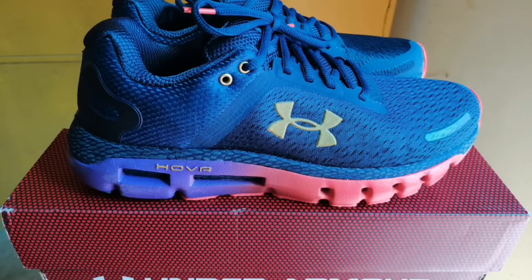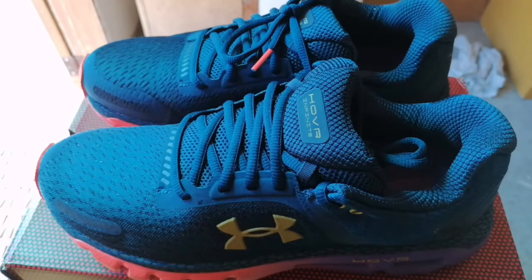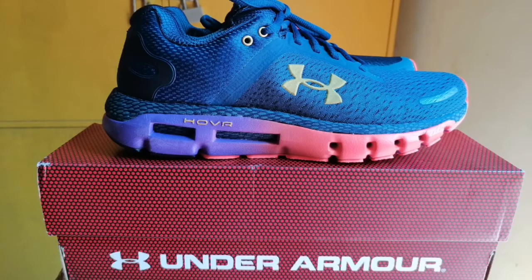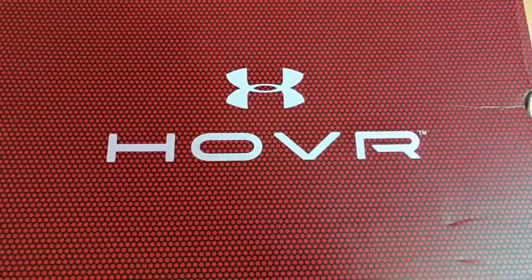I'll let you guys decide. If you want to see something like that, you're going to have to smash the like button, hit subscribe, share the video, leave comments — do the YouTube thing — and let us know, because otherwise I'm not going to do it. She wants a running partner a couple times a week — just a little three-miler, she says.